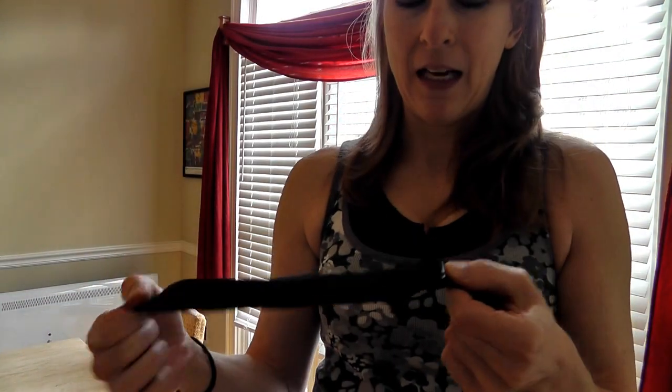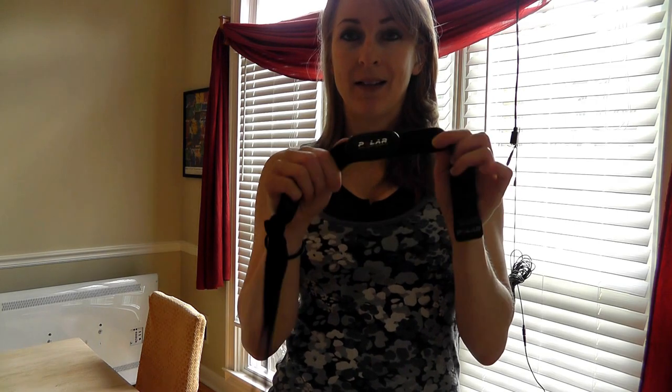Now it's a lot tighter — really, really tight when it's on me. And I haven't had one problem with the heart rate reading since I've done that. It's very, very snug. You've got to make sure it's tight. If it's at all loose, I guess it loses a connection.